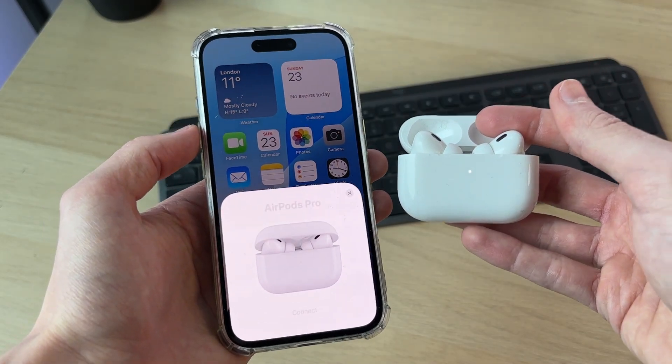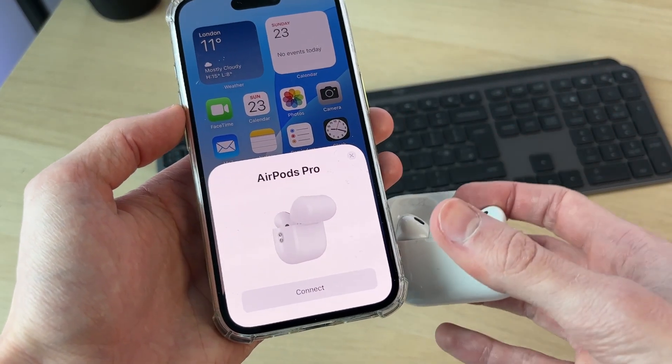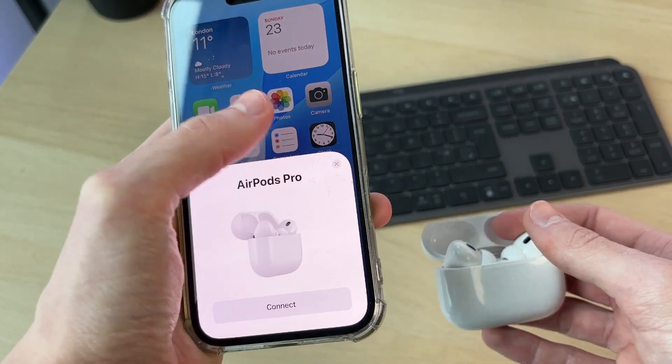You should then get a pop-up on your iPhone. Press Connect, go through a few settings, and they'll be ready to be used.